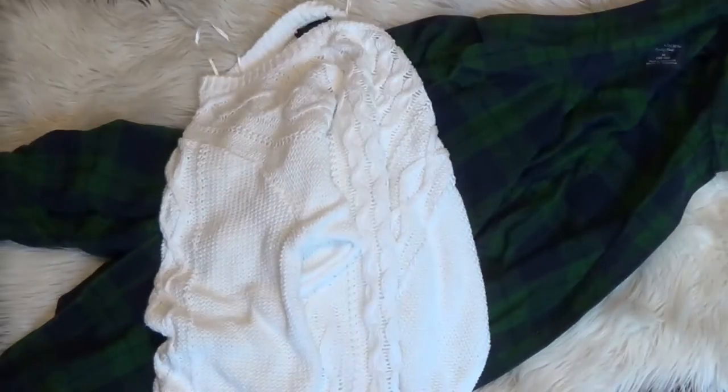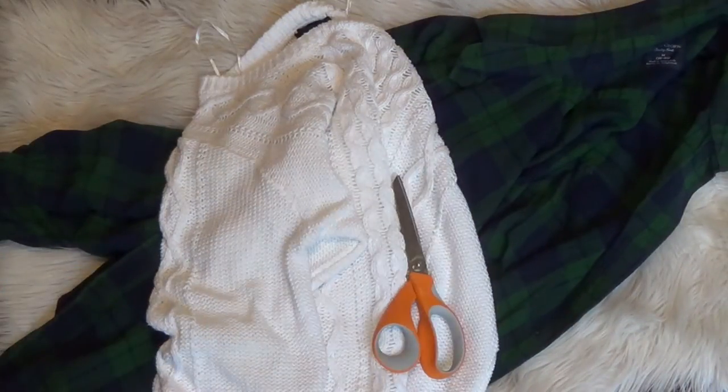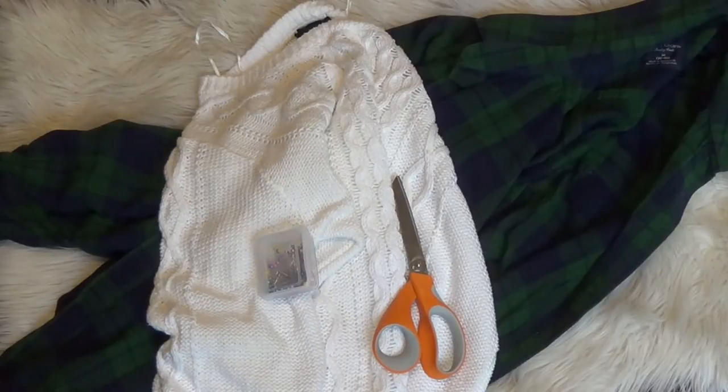So you're going to need a flannel — I got mine from Goodwill. I know it's not the same color but it was the nicest one I could find. You're going to need a sweater; I also got it from Goodwill. Both were about $5 each. You're also going to need some scissors and some pins.